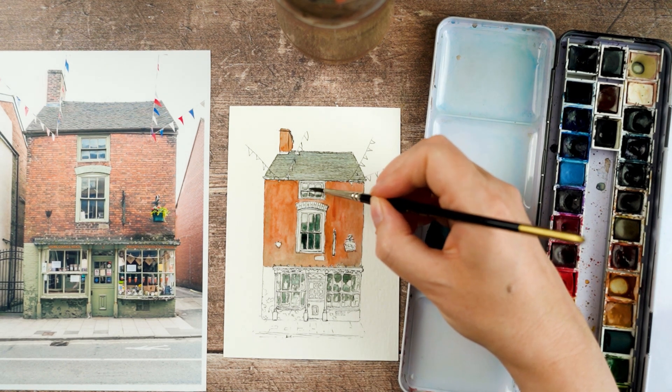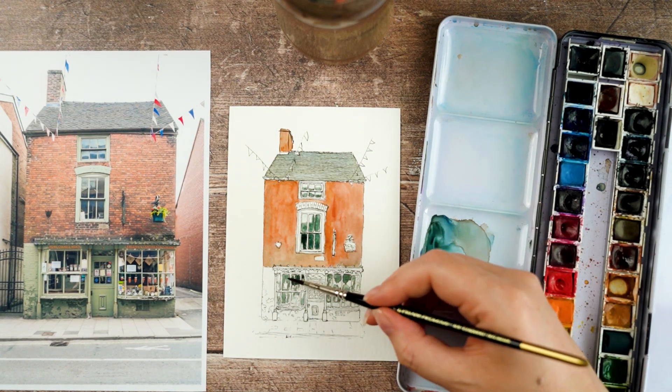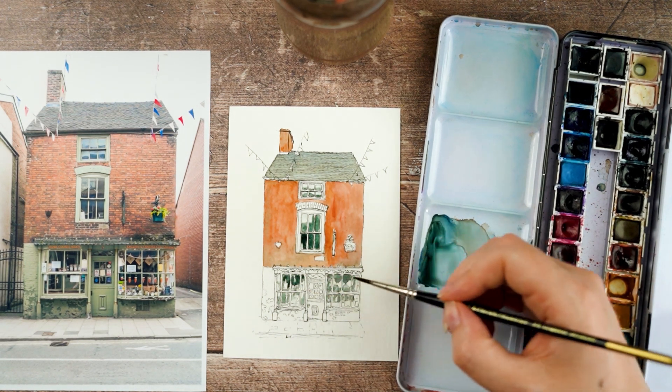Now my paint's dried a little bit and I can see that my darks aren't as dark as I want them to be, so I'm going in again and trying to make them a little bit darker.